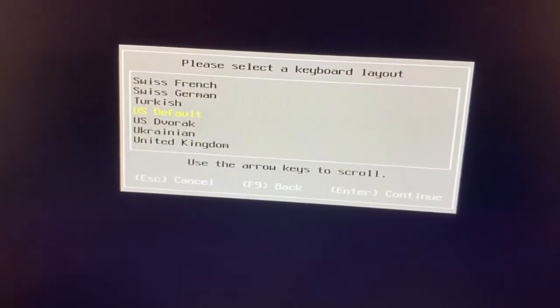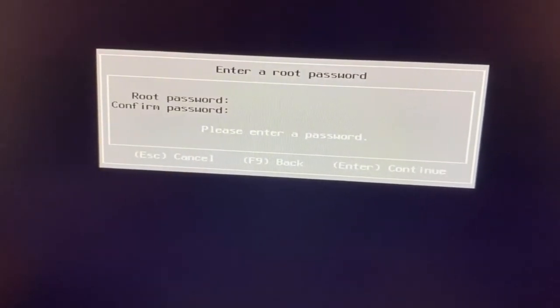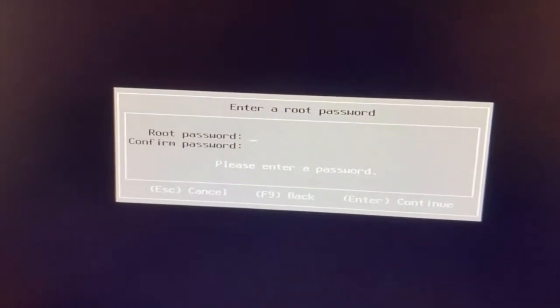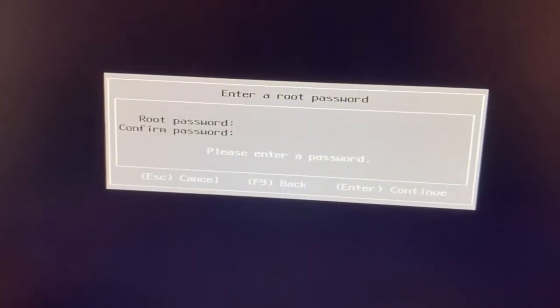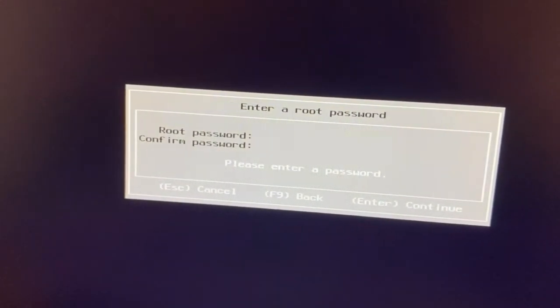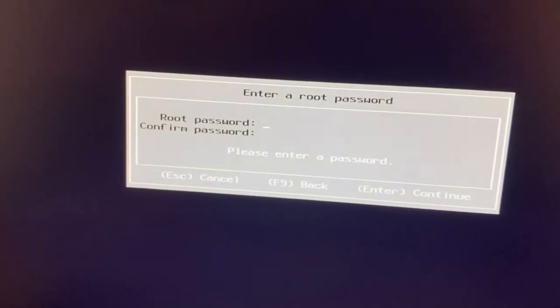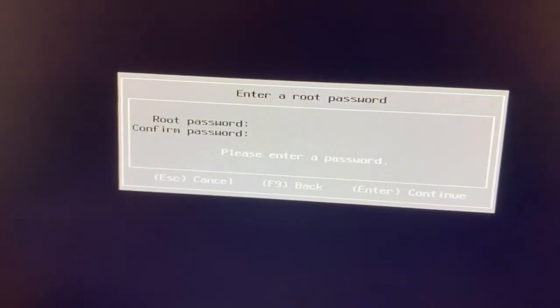Now it asks for the root password. The default username is 'root' and I need to provide a password. I'll enter a password here.